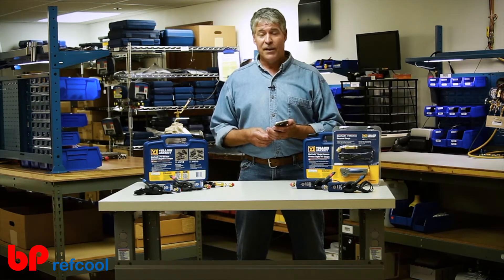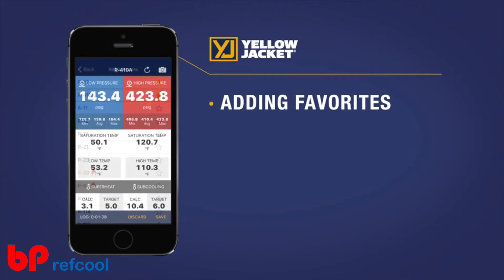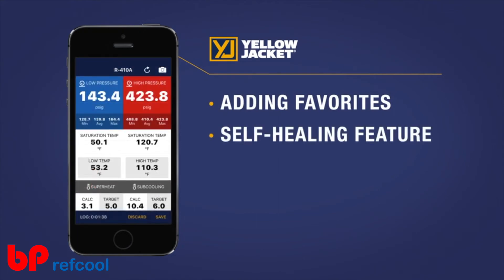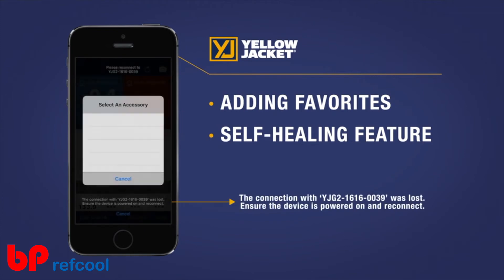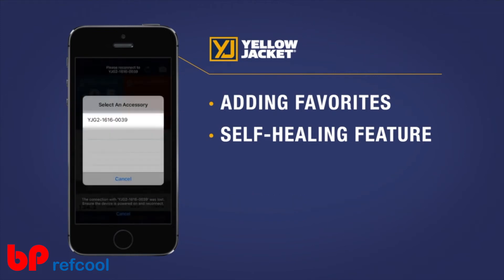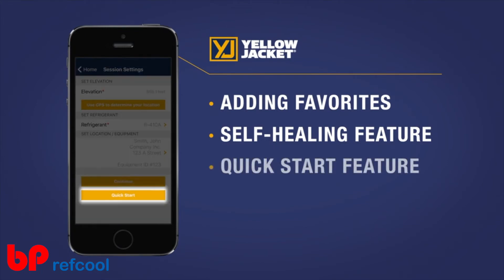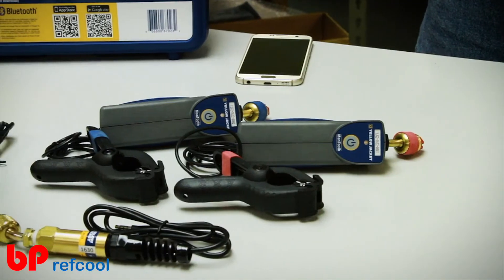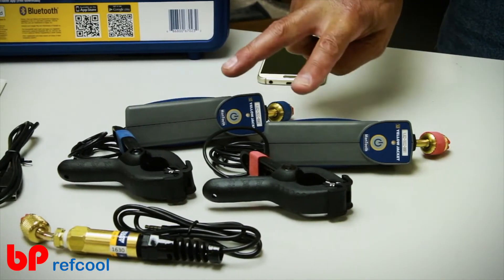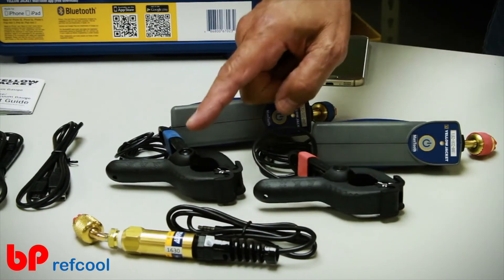In addition to adding the vacuum gauge and data logging capabilities, the new 2.0 app has added a few more cool new features: adding favorites to your refrigerant menu; a self-healing feature where if you lose your Bluetooth connection, once you walk back within range the app automatically reconnects and continues your session; and a great new quick start feature for fast display of system readings, just to name a few.